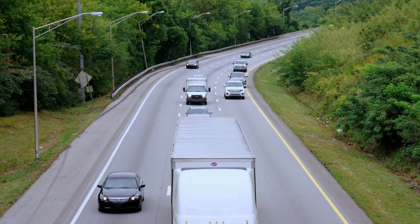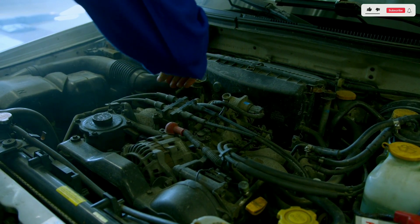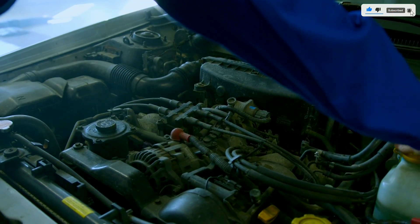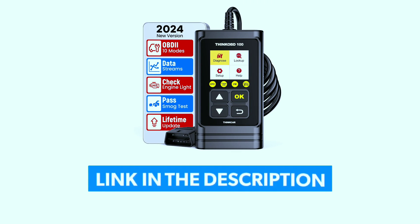Hey there, automotive enthusiasts! Today we've got something exciting to talk about: the ThinkCar ThinkOBD 100 OBD2 scanner. If you're into DIY car maintenance or just curious about what's going on under the hood, this little gadget might be your new best friend. Let's dive into our review. If you're interested in purchasing this scanner, we've included a link in the video description below.